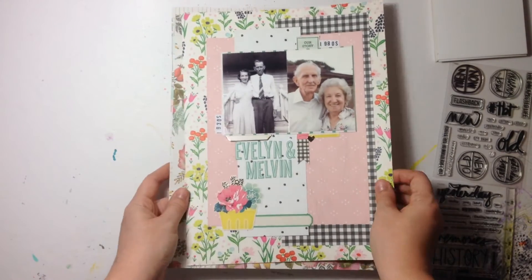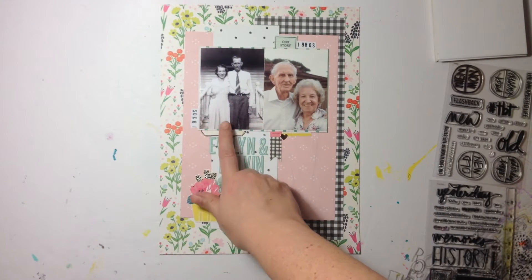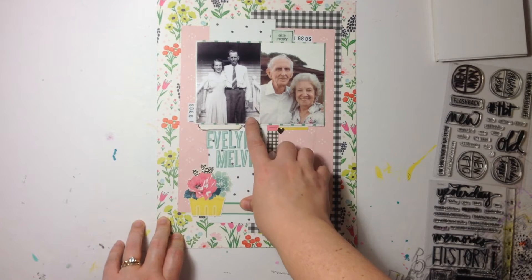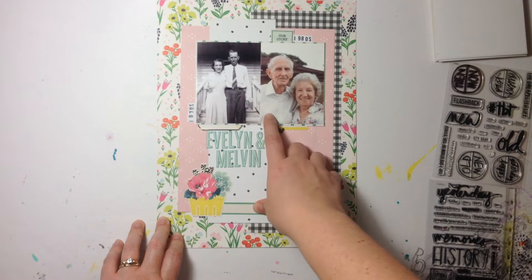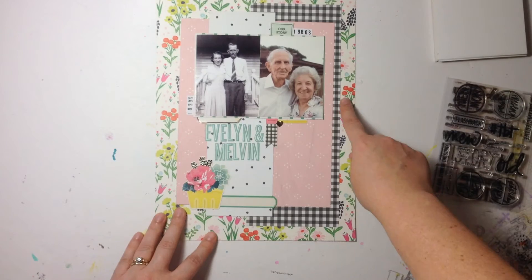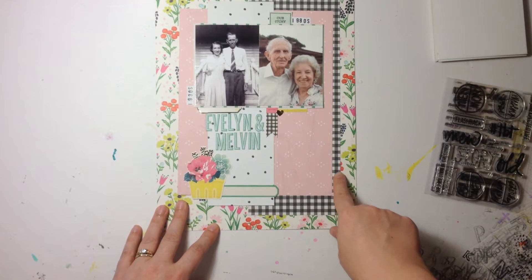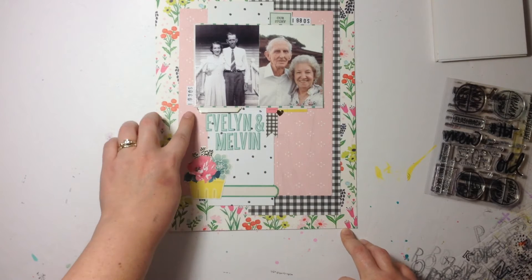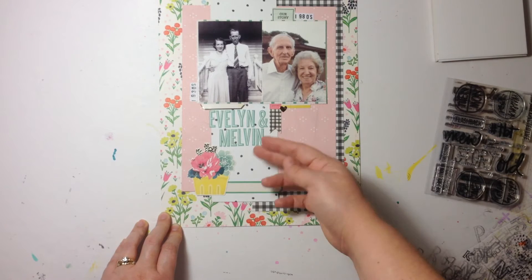This first layout has a photo of my great-grandparents from the 1930s and then one from the 1980s, but I veered away from the original photo placement — I only used two 3x4 photos. I really wanted to pair these two because they were so similar; my great-grandfather wasn't wearing glasses in either of them, unlike most of the others. I used a background paper from We Are Memory Keepers' Flower Girl collection, a gingham from Maggie Holmes Bloom, another paper from the Bloom collection, and a pink paper also from We Are Memory Keepers Flower Girl.